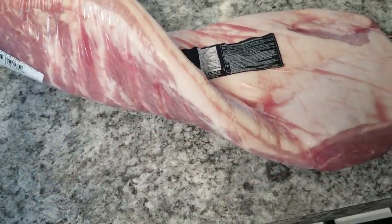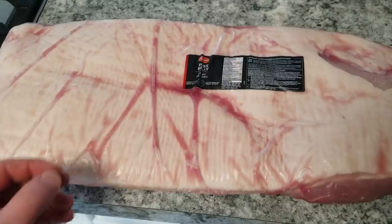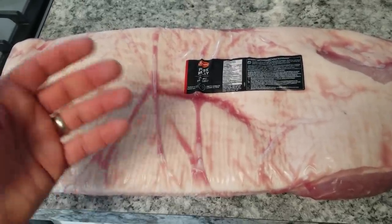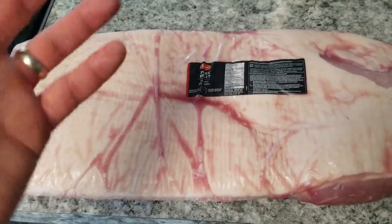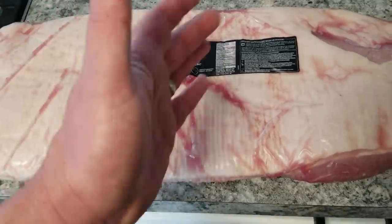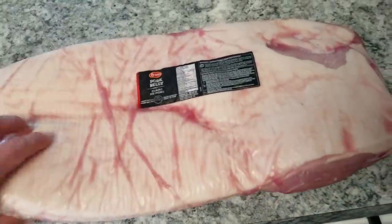If you get real pork belly from the butcher, from an actual animal, it's off-putting because the bacon has a top note of pork. People, especially in North America, aren't used to having that actual flavor of an animal. So when I make bacon to give away, I always use this Costco stuff.